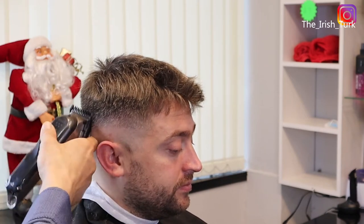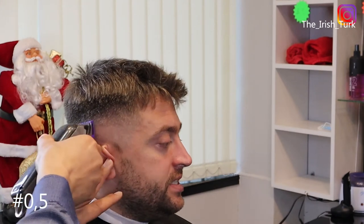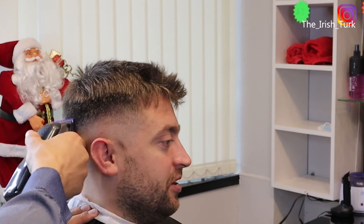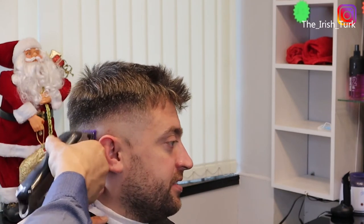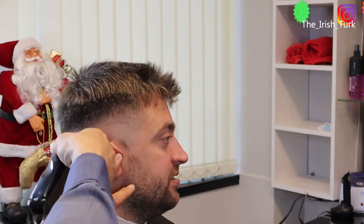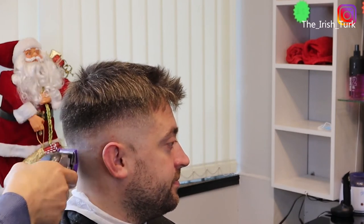If you are learning about barbering — the more you do fades, the more skin fades you do, the more comfortable you are going to get. You are going to make your own way to work with fades. I wouldn't worry about that too much. The more you practice, you are going to get better and better every single time.